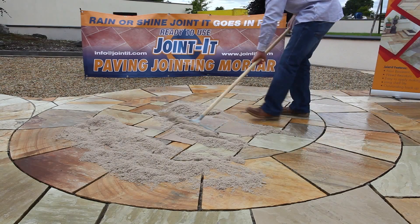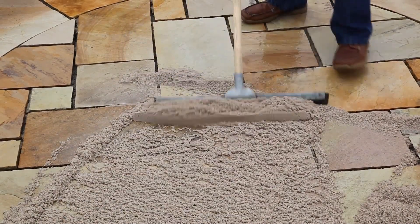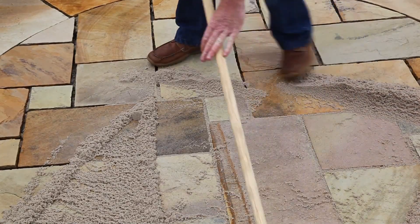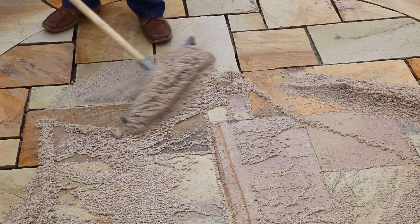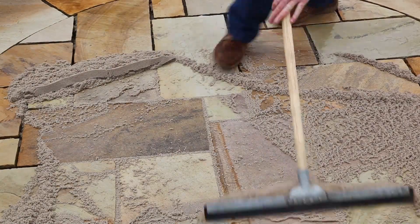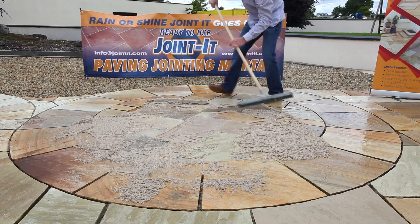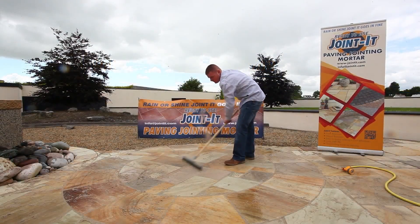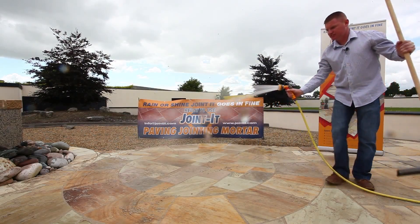I'm now going to use a squeegee to spread Jointit all over the paving. Now that the Jointit is spread over all of the paving, we're going to use water to compact it into the joints.